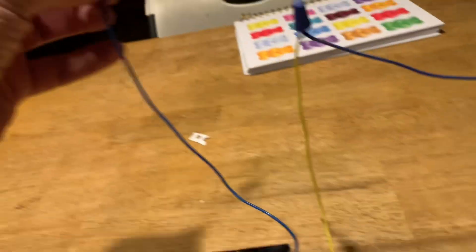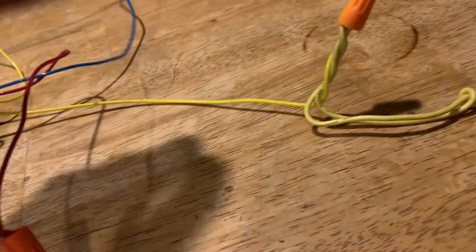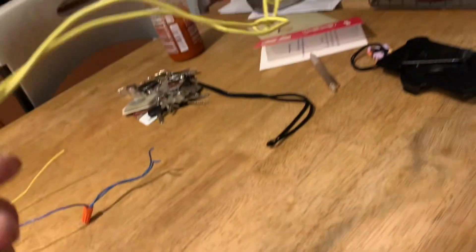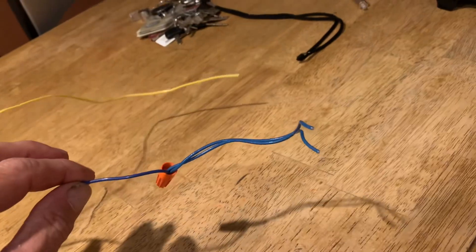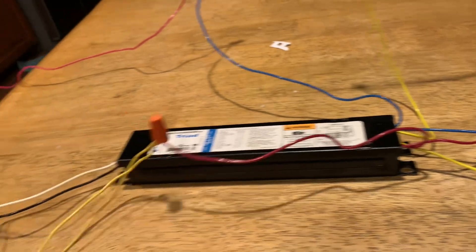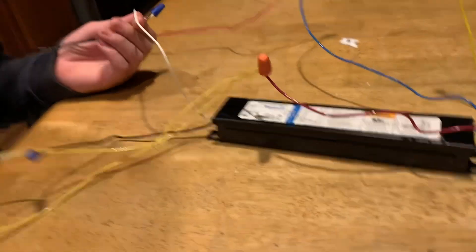This is a four-lamp setup here. They had a blue spliced into a red spliced into a socket. They had a blue spliced into a yellow spliced into a socket. They had a yellow spliced into two more yellows spliced into a socket. Then they had a yellow spliced into a blue spliced into two more blues going into a socket. Why? This hurts my head just thinking about it and looking at it.